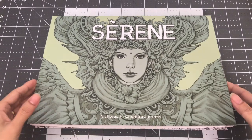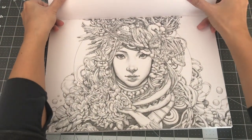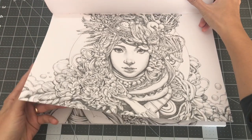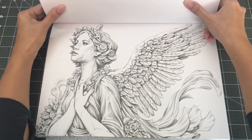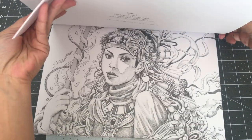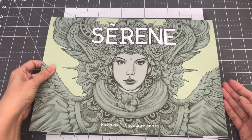My next book is also by Nicholas Chandra Riannata, it's called Serene. This is also another popular book — Color and Chat with Sammy did a lot of beautiful gorgeous colorings in here. I also purchased this on Etsy through Colorful Birdhouse. So this is Serene by Nicholas F. Chandra Riannata.